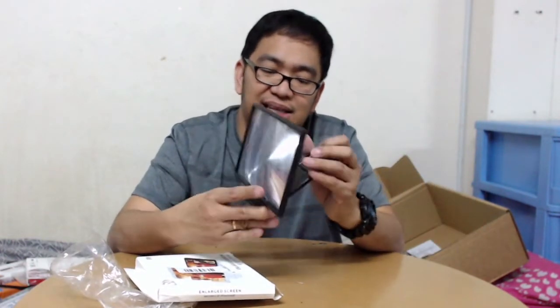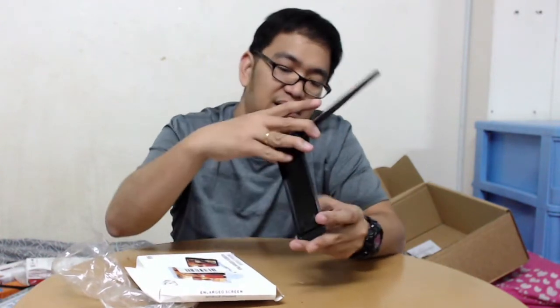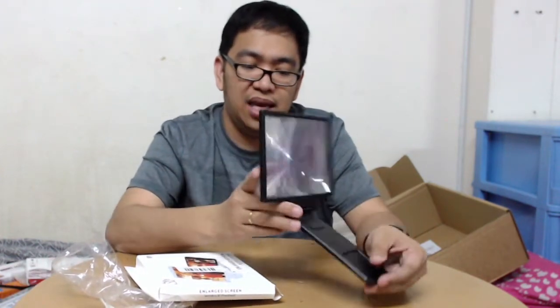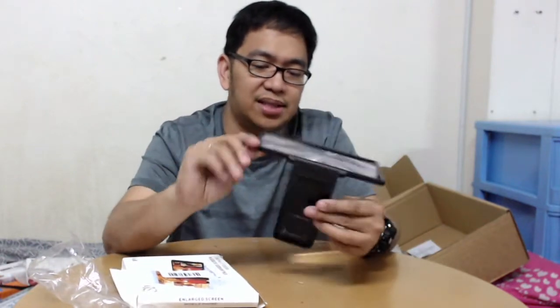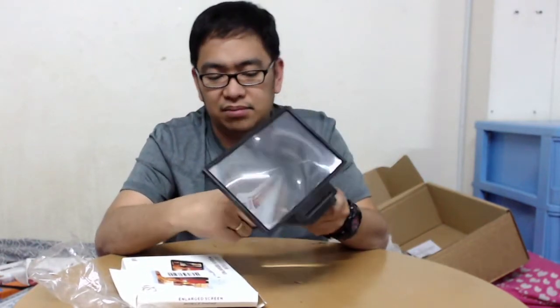This is a phone screen enlarger - if I want to watch a movie on my Android phone, I put my phone in here and use this as a magnifying lens. Let me see if it will work. I think this is another failed item.